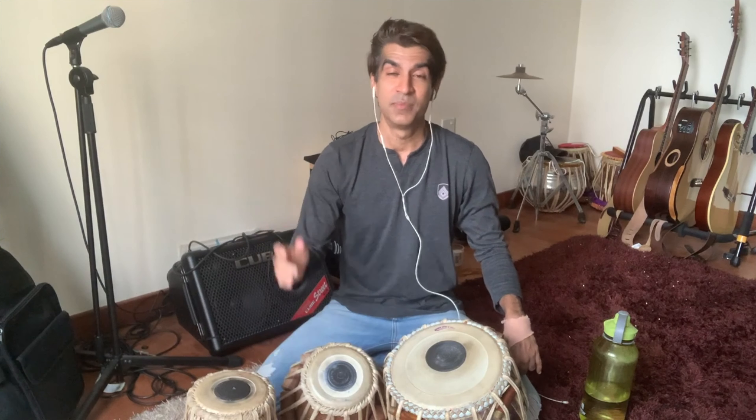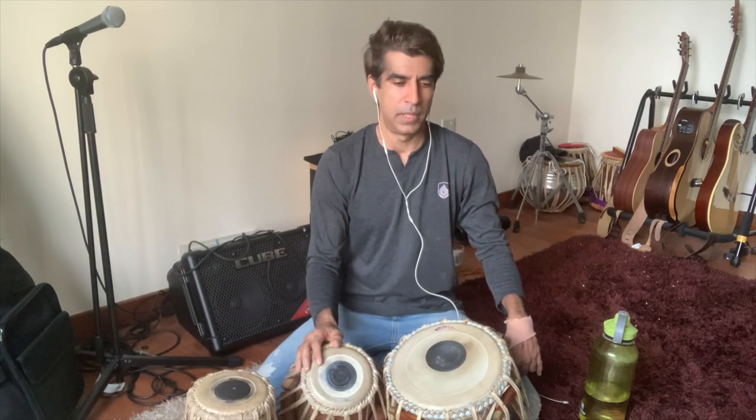Hello everybody! Welcome to today's video. In this video, I will be showing you how to incorporate naga-naga-na, or ta-na-ta-na-ta, into your playing.